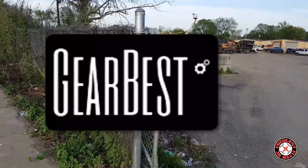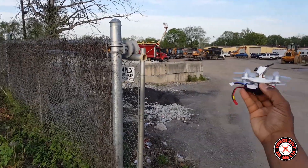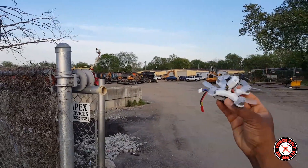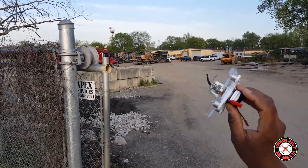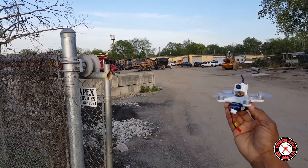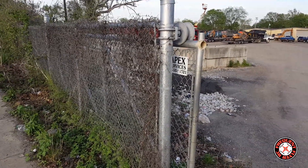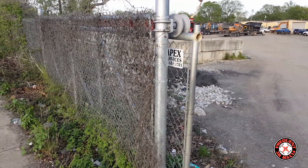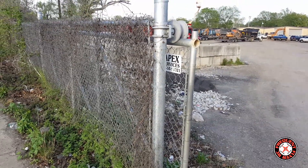What's up YouTube, you're checking out the Frequent Flyer and I'm out here with the Emax Babyhawk. This thing is an absolute beast on 3S. I have a Nanotech 3S 450 milliamp-hour battery here and I'm about to show you guys how crazy this thing gets on 3S. Let me just plug it in.